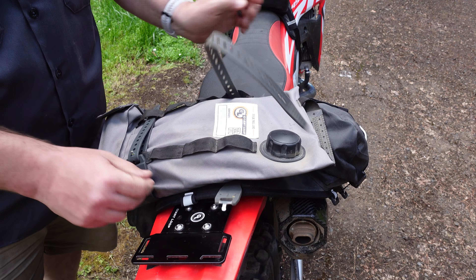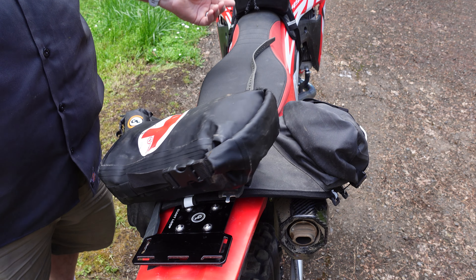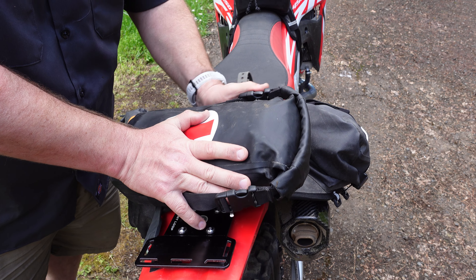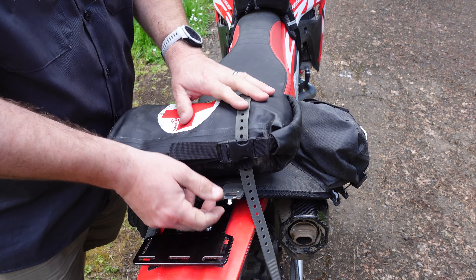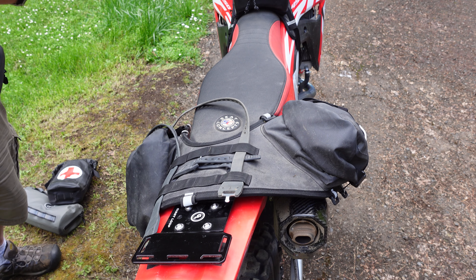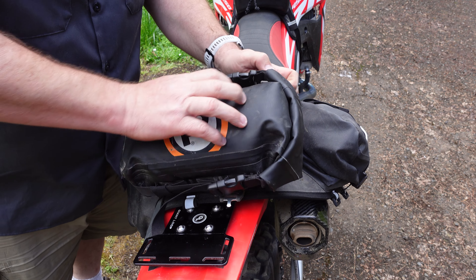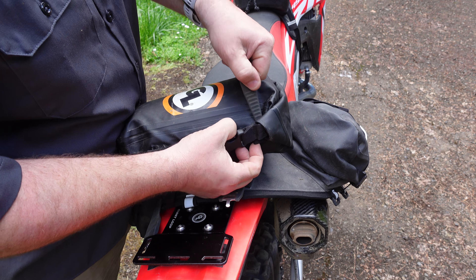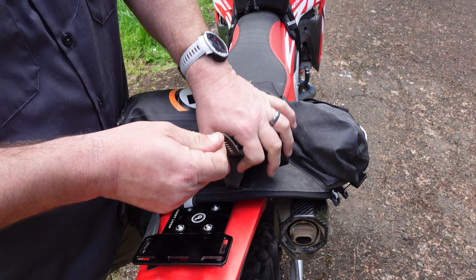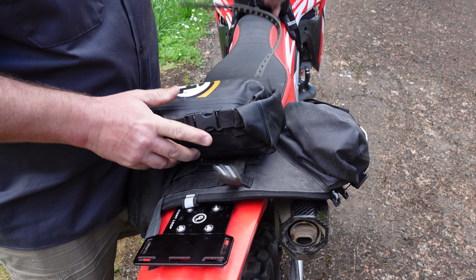What if I need first aid supplies? We've got you covered there too, because we have the Giant Loop First Aid Possible's Pouch. There are webbing loops on the sides — you just run it through the same way you just saw me do it. Tire changing kit is just as easy, because I keep mine in a Giant Loop Possible's Pouch. Same thing — webbing loops on the side, around and through, attached with the pronghorn strap. These Possible's Pouches actually come with traditional webbing straps and buckles too, so you can do it that way — whatever's easiest for you.